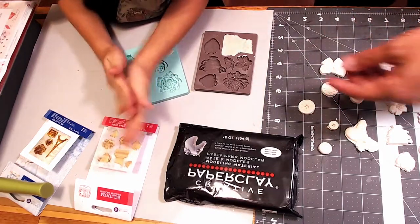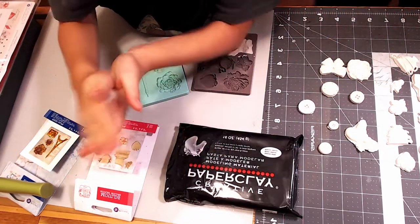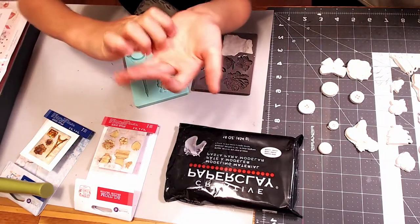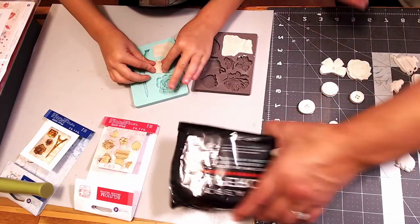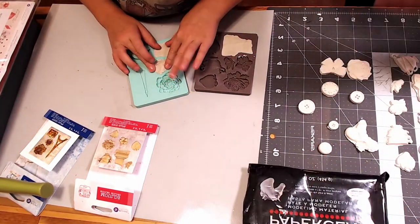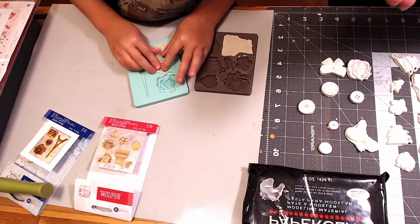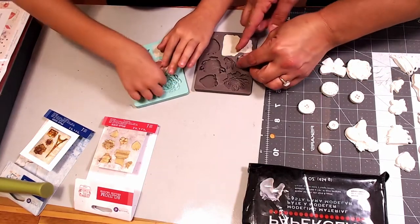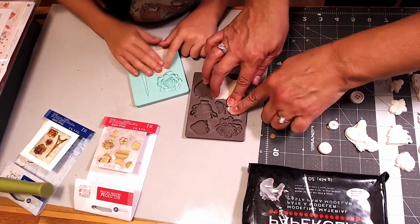Show them under the camera what you're doing — move your hands out so they can see it. Then you're going to press it right into the mold. You might want to use something to make it flat. Keep pushing it into the mold.